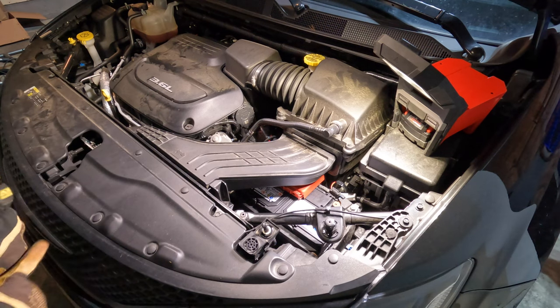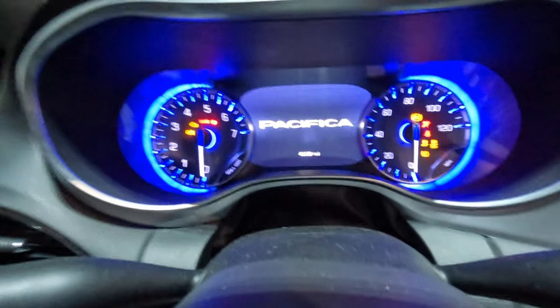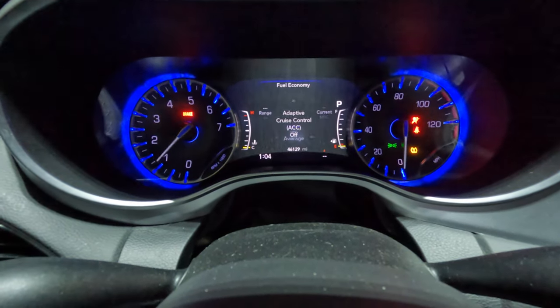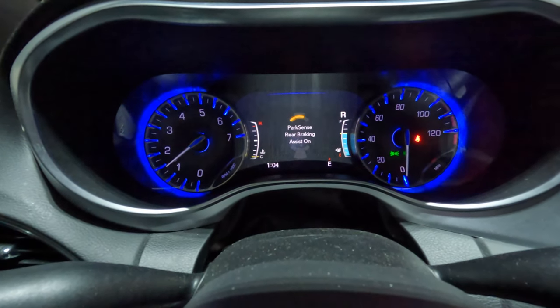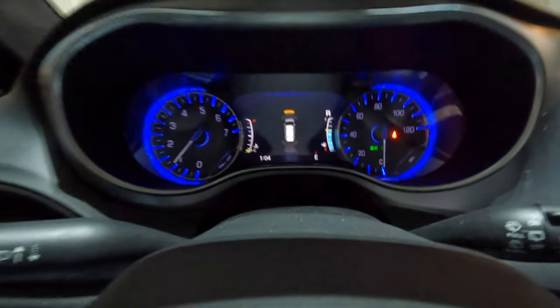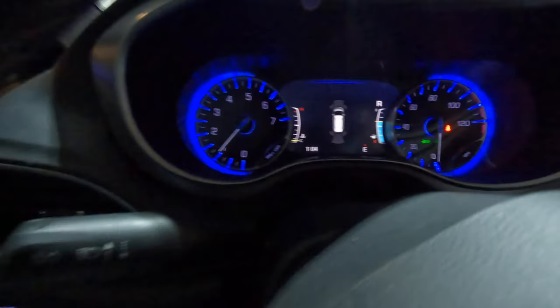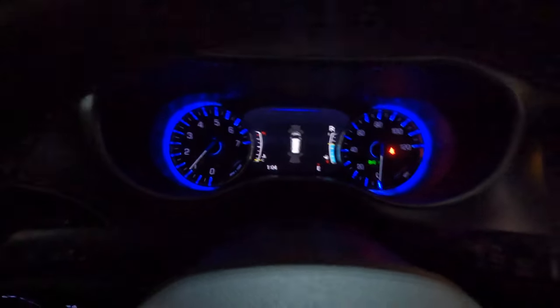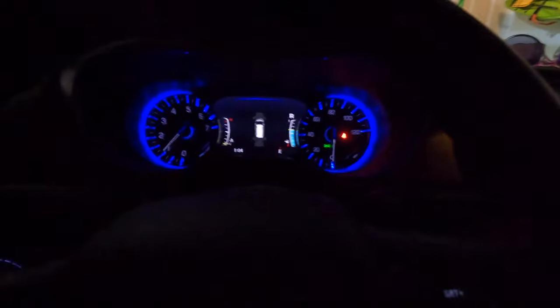Let's go ahead and do a final check - we're going to open the garage and start it up and make sure everything's running like it's supposed to. Moment of truth. We're in gear and I don't have any auto start-stop lights popping up, so I think we're in good shape - other than all of my parking sensors going off. It's a tight fit in the garage when you have a vehicle in every single bay.